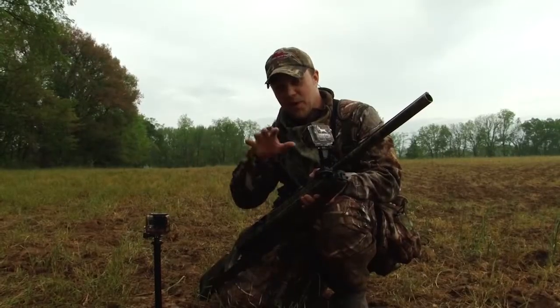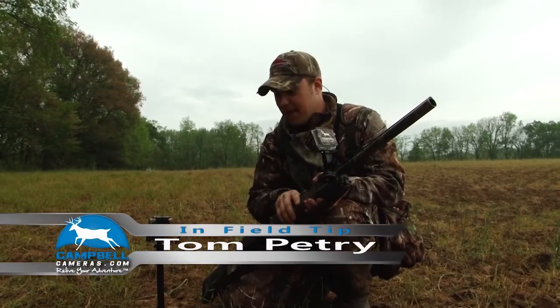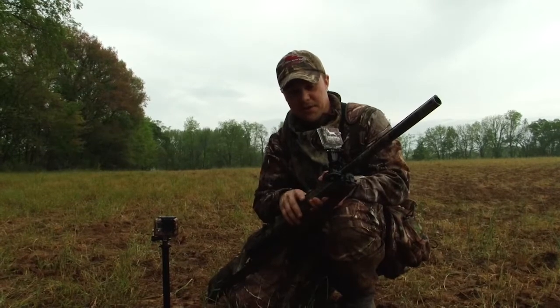I wanted to take a minute while we're out here and talk about multiple camera angles. On this particular hunt we had our primary camera, the AX2000, running and we had three different GoPros. This gives you an opportunity to see a few of the mounts that are out there and how we use them.